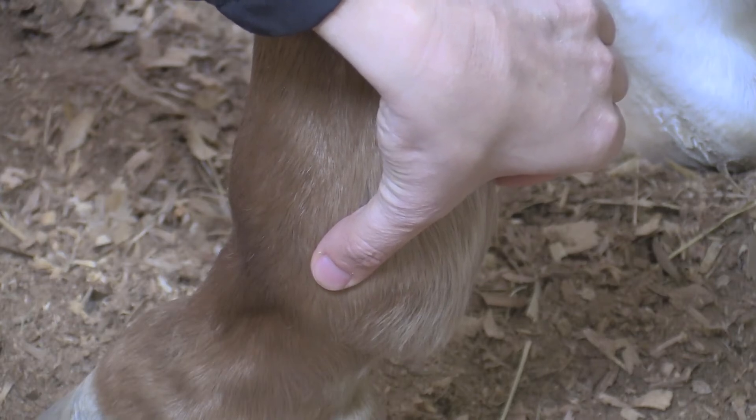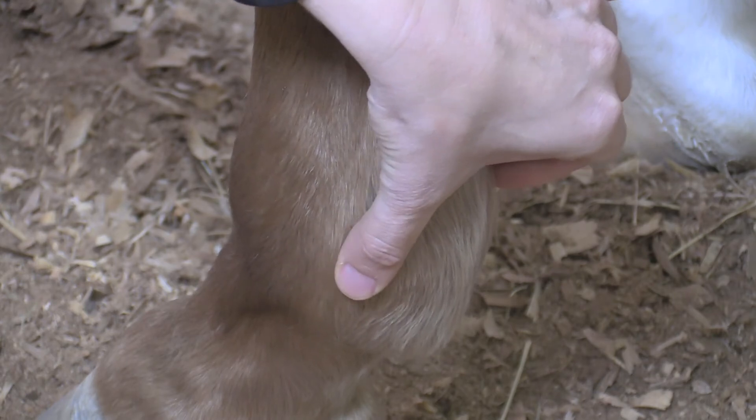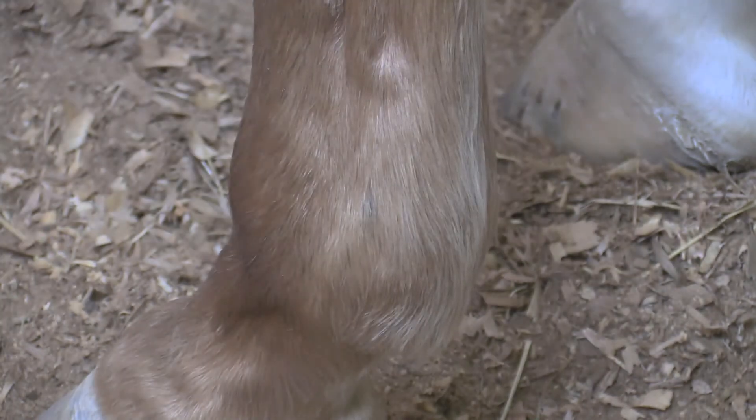A digital pulse that cannot be felt or is barely detectable is considered normal. A strong throbbing pulse usually indicates a problem in the lower limb that requires veterinary attention.